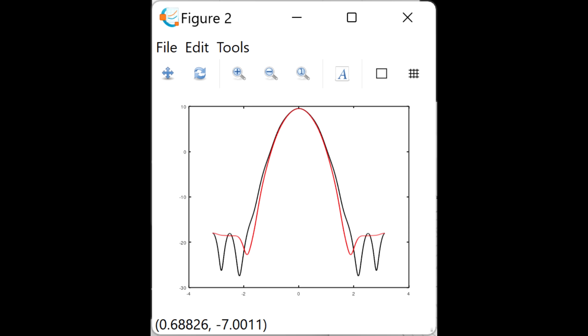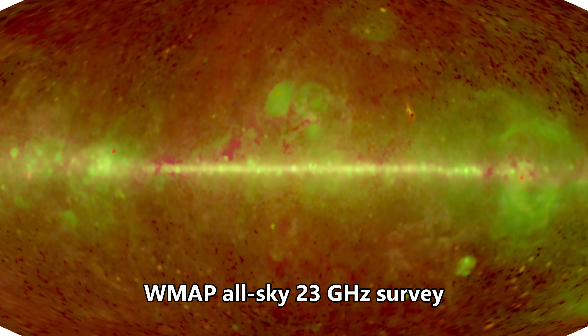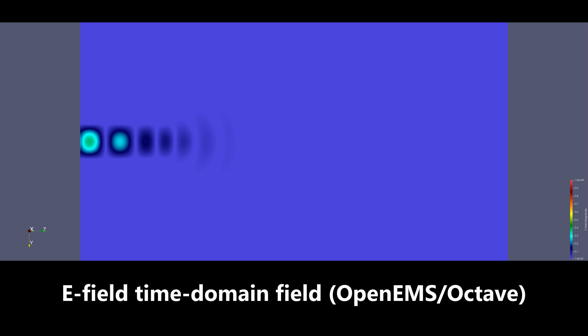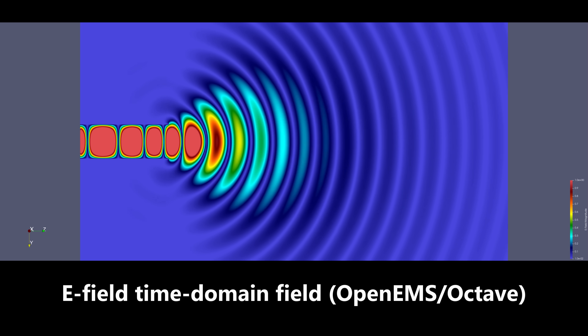I wanted extremely low side lobes so that the receiver wouldn't see any hot ground or astronomical sources which were away from the main beam axis. I also wanted the feed to work with a simple linear excitation in a round waveguide.